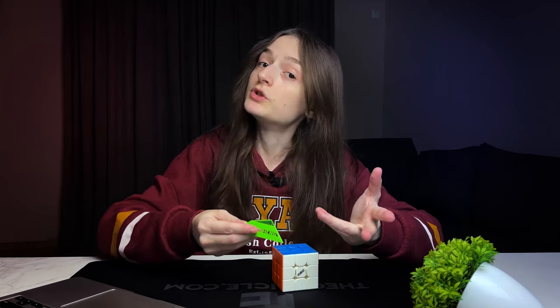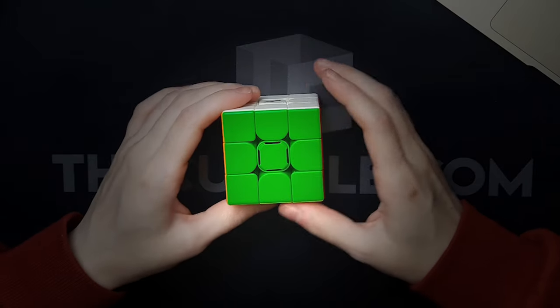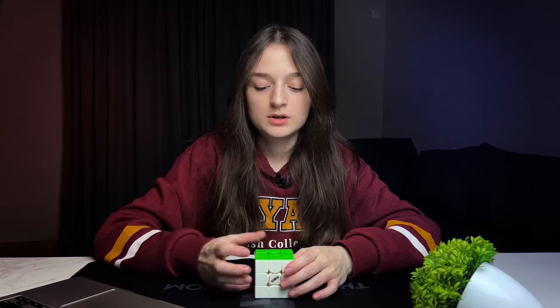Cube stand, which is appreciated. These center caps just don't make any sense — why would you make such a cube? What is the point of that? Okay, whatever, let's get into the turning style.